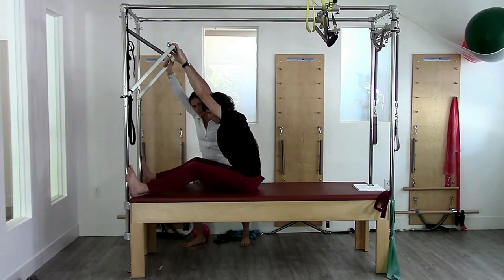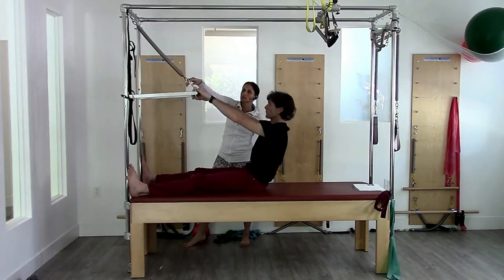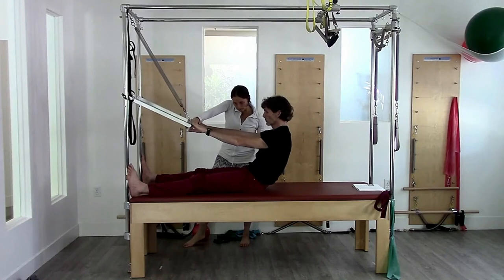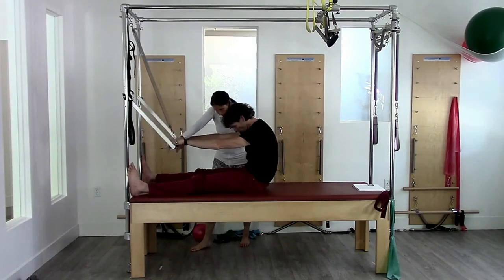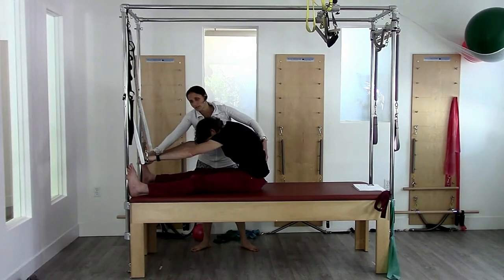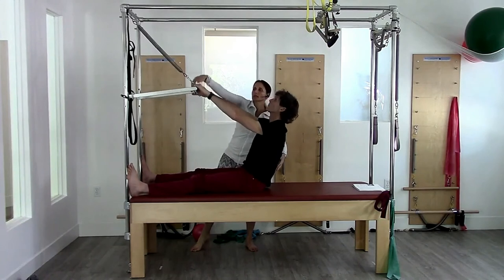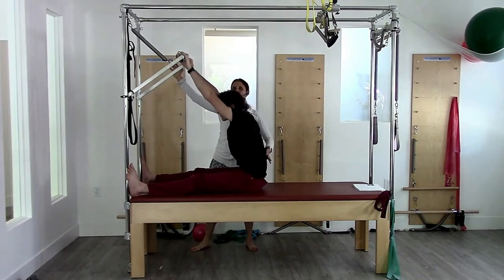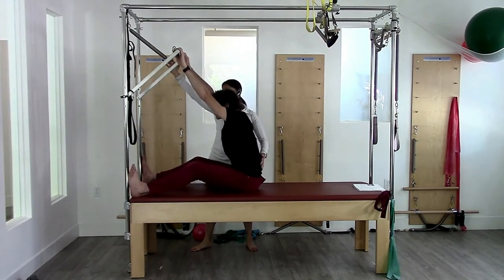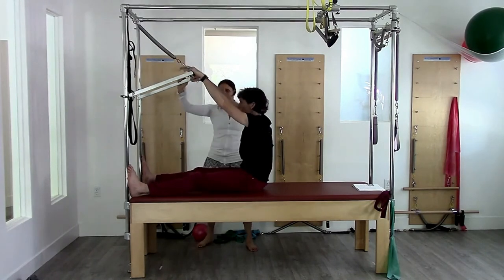Then reverse — coming down, arms stay straight, body stays there. Round and press forward, body goes forward for a nice stretch through there. Then reverse: arms stay straight, pressing up, lifting up through the back, bend the knees, bend the knees more, and lift up through the spine. That would be the classic version.